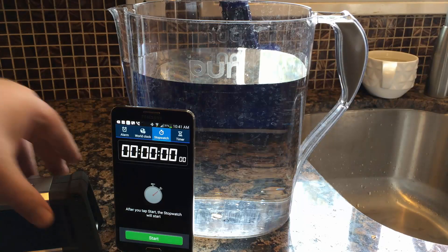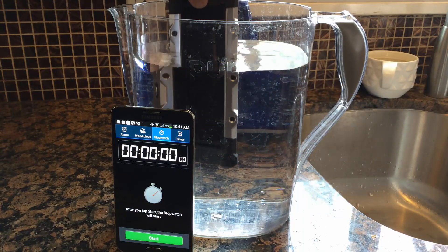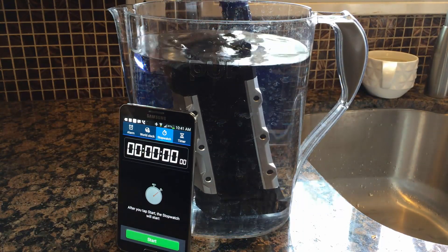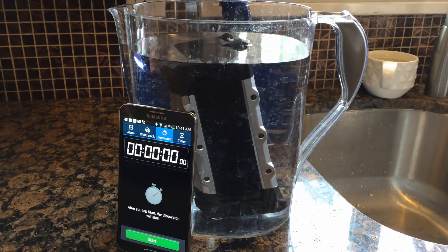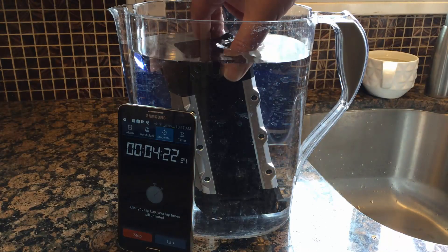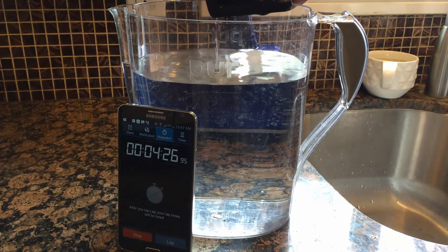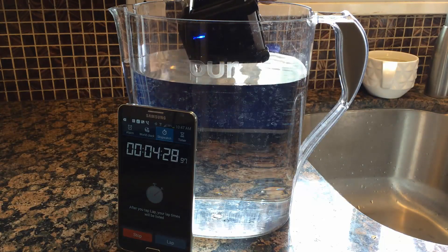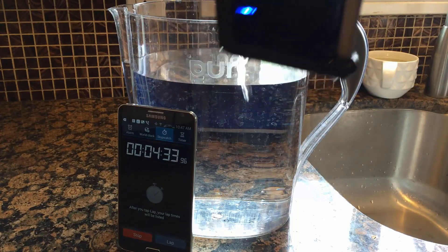Next up, let's do the dunk test. We're going to dunk this baby right into the whole thing of water. We're actually leaving it on at this time - so it is on right now, the light is on. We forgot to shut it off. Oopsie - that's what we do, we test things. About four and a half minutes later, we almost forgot about it again. Hey look, the light's still on. That's a good sign.